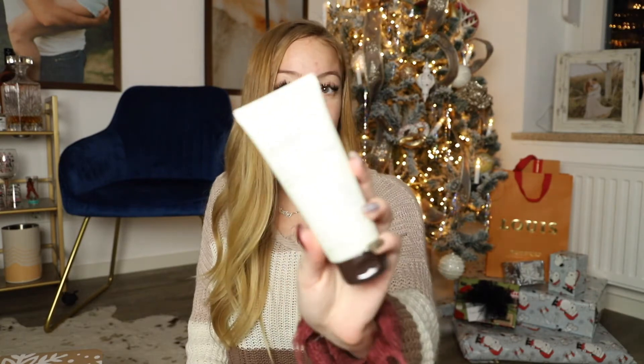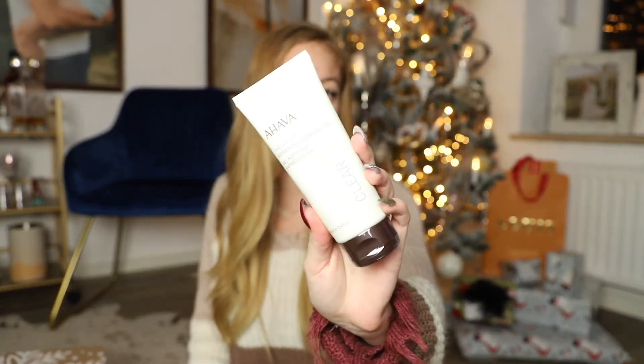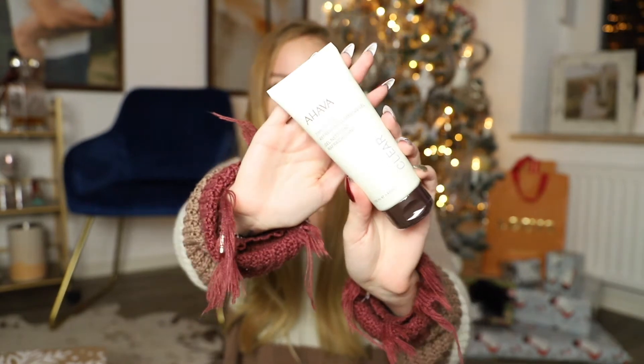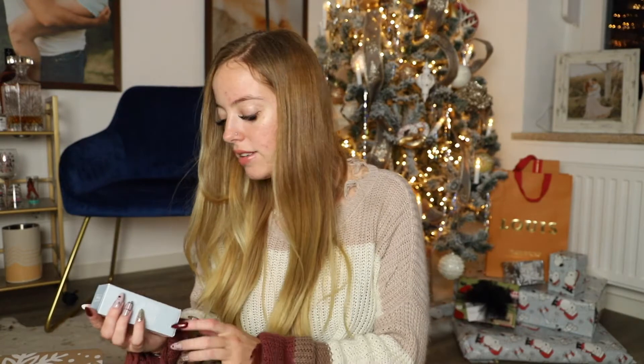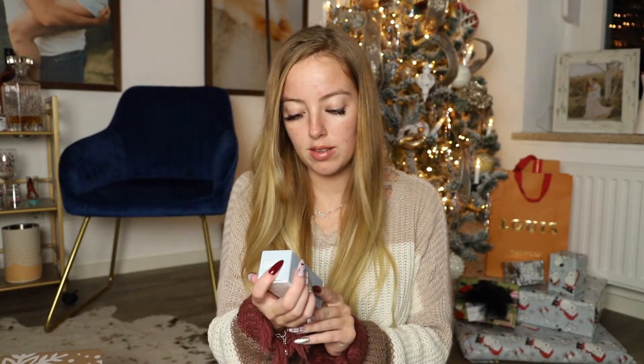This is the Time to Clear Refreshing Cleansing Gel by Ahava — it's a facial cleanser. I like skincare but I'm really bad about keeping a skincare routine, so I'll probably try it but I don't know how consistently I'll use it.